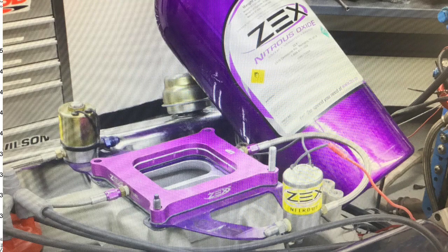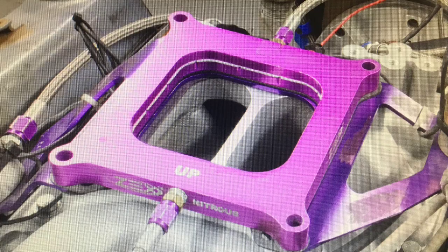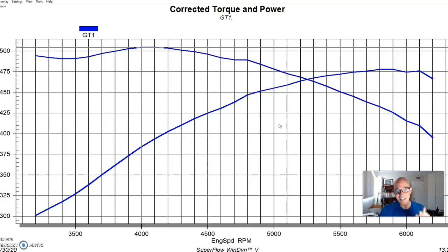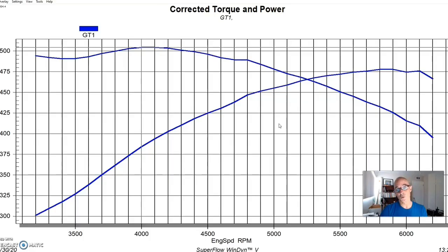Before getting the Z304 head results — while we had this thing on the dyno I try to run as many tests as I can, so we ran a ton of tests on this combination. One of the things I did, because it's so simple on a carbureted application, was put a nitrous kit on it. I call it pushing the easy button: if you put nitrous on there and the tune is right, you push a button and you're instantly adding however much horsepower the jetting calls for. We installed a simple plate system under the carburetor and ran it with both a ZEX perimeter plate and a conventional NOS-style plate.